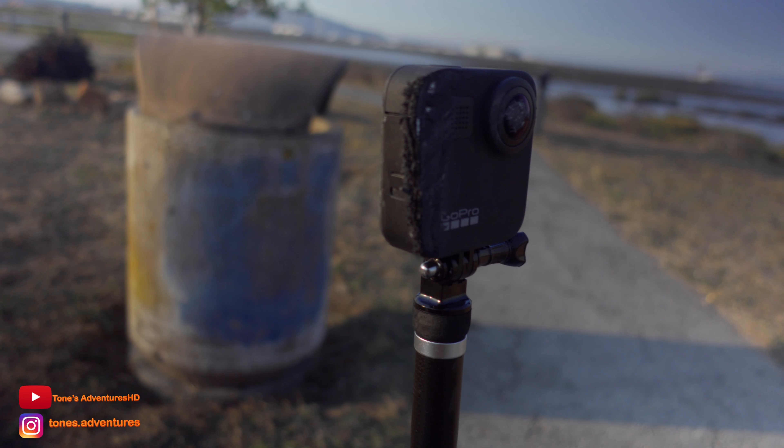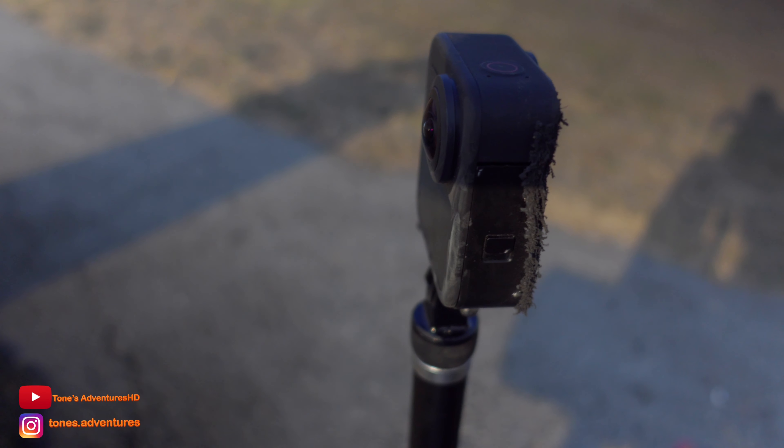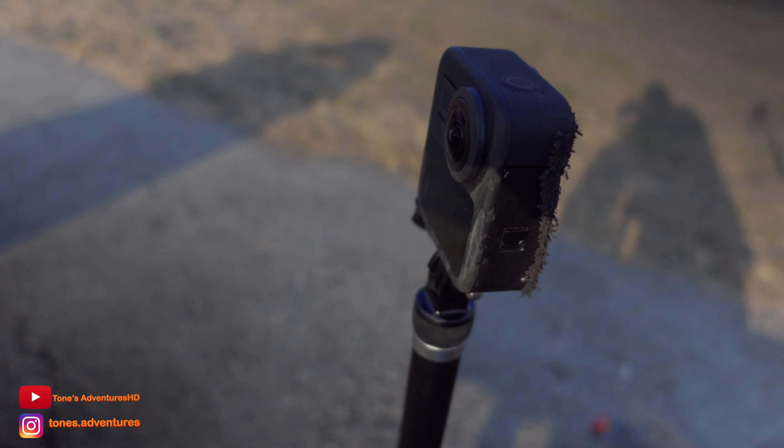If you guys watched my last video, I actually messed up my GoPro Max. I don't have footage of it being messed up, but trust me, it got messed up that day. I actually mounted it on my scooter. There's a screw on there where the selfie stick screws on and it actually broke. So the whole selfie stick with the camera fell on the ground — it fell under my scooter. As I was braking, the camera itself was just sliding on the ground, lens first. So yeah, it's all messed up.